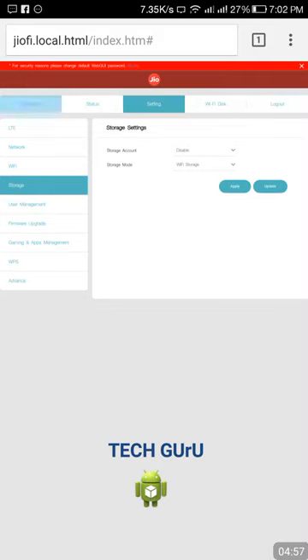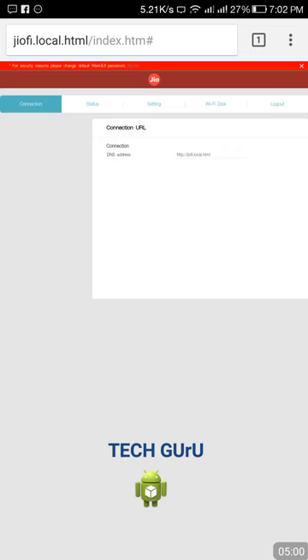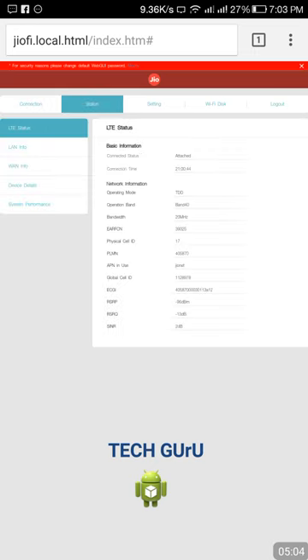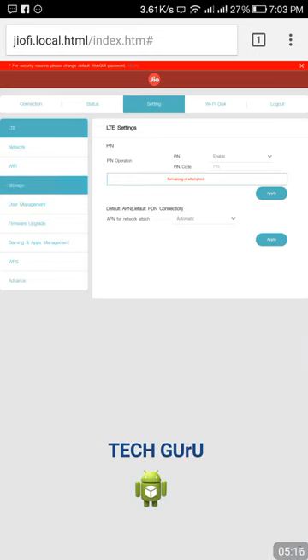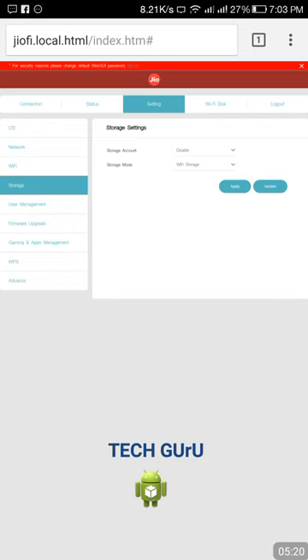After logging in, you will be at the connection or status page, which shows that LTE is activated and other details. Now go to Settings. Inside Settings, go to Storage. There you will find an option called 'Storage Mode' — set it to 'Wi-Fi Storage'. Tap on Wi-Fi Storage and apply.